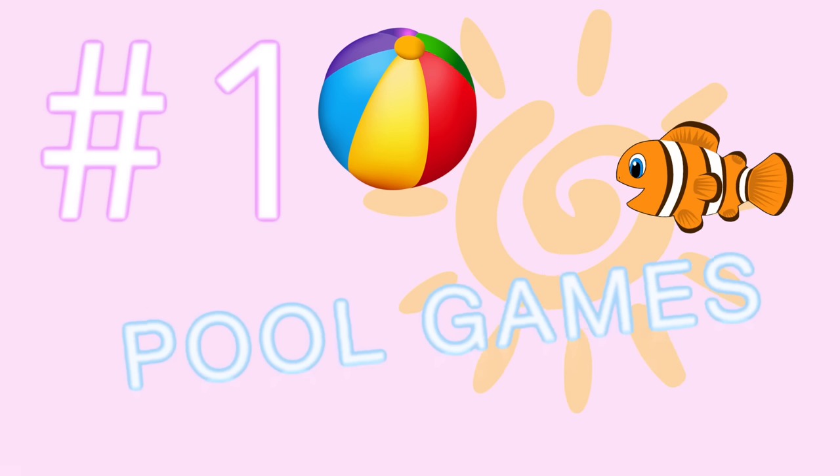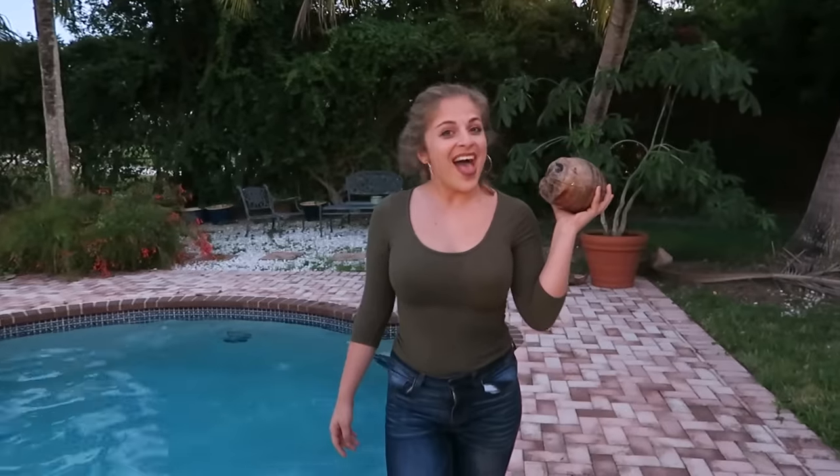Are you excited to show them? Dude, I'm so excited. This is going to be great. It's going to be amazing. You can play some pool games. Step one, grab a friend. Step two, grab a nice big ball. Step three, have fun.